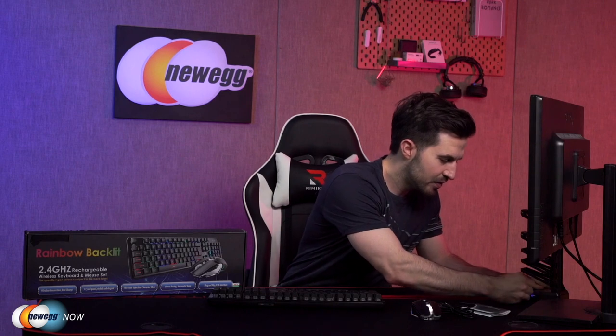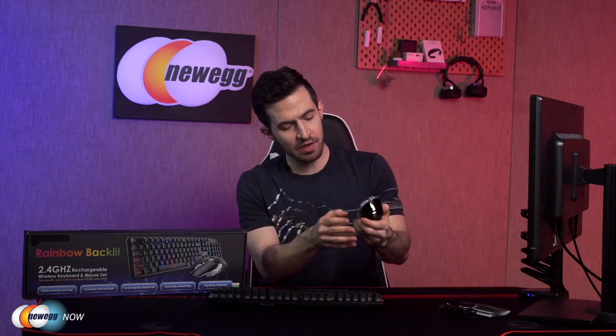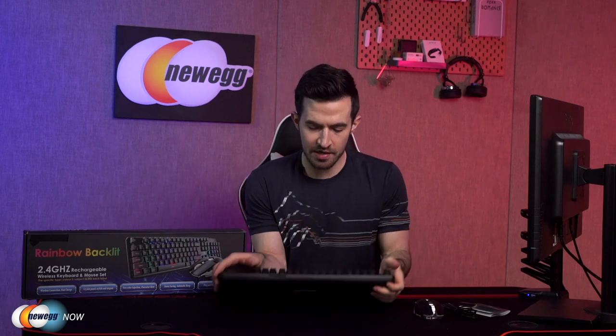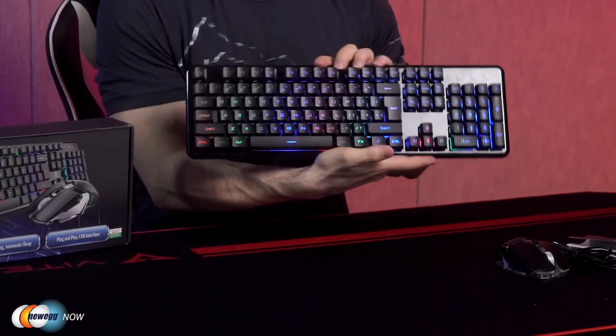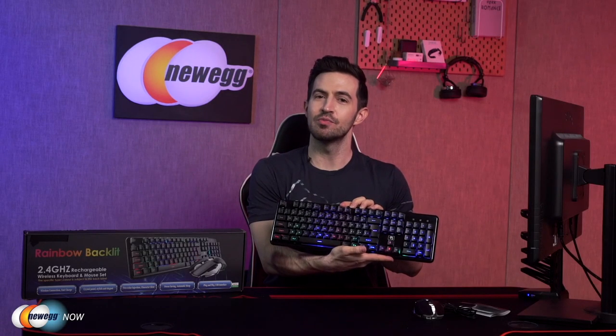What you do is take out the receiver from the bottom of the mouse — feel like Sherlock Holmes taking out some mysterious tool! Plug that into a USB port powered by your computer. Now I can turn on the mouse and turn on the keyboard. Voila — we can now enjoy the convenience of wireless.